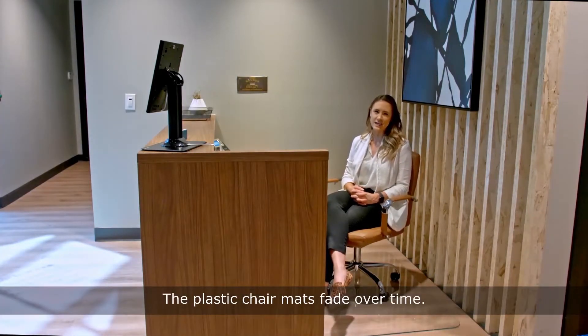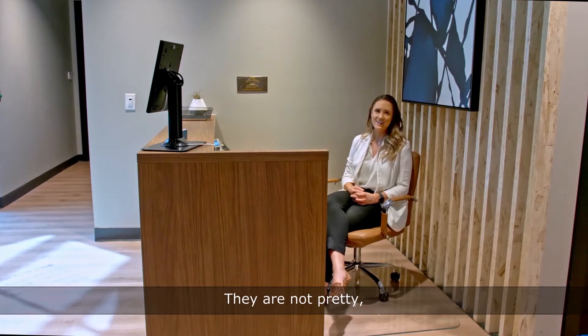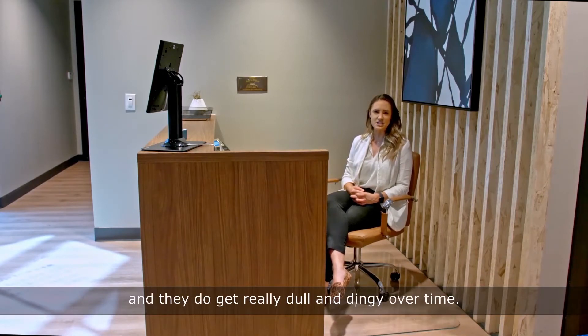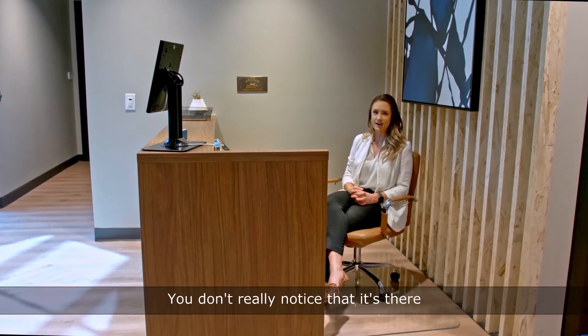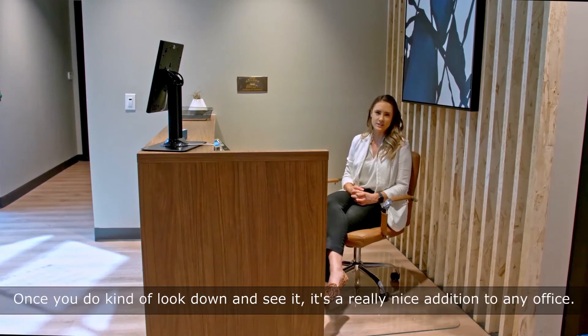Plastic chair mats fade over time. They do get really dull and dingy over time. So I would say the gloss chair mat is really beautiful. Very chic, you don't really notice that it's there. Once you do kind of look down and see it, it's a really nice addition to any office.